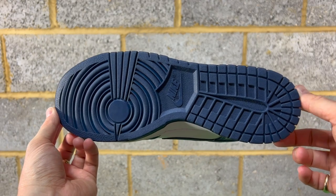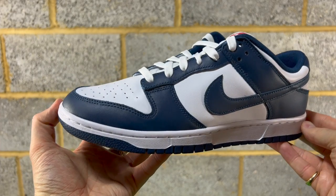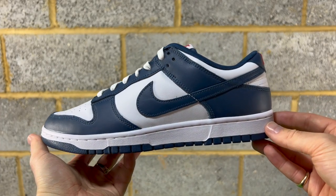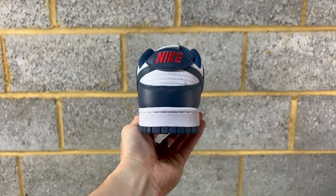You've got that Valerian Blue on the bottom of the sole. You've got a bright white midsole with white stitching. Then you've got Valerian Blue around the mudguard, eyelets, swoosh, and the wing and back of the heel.